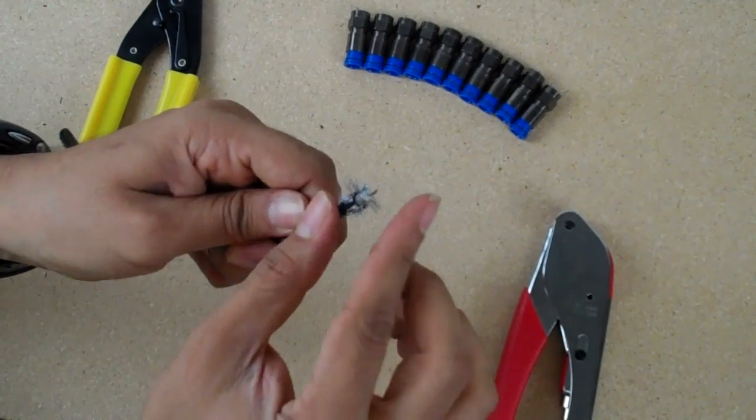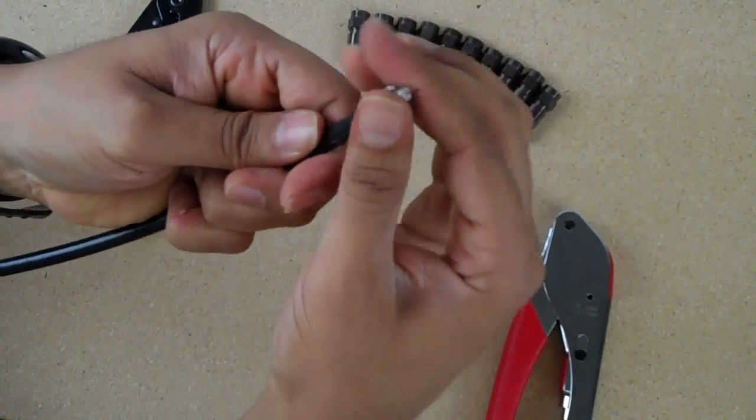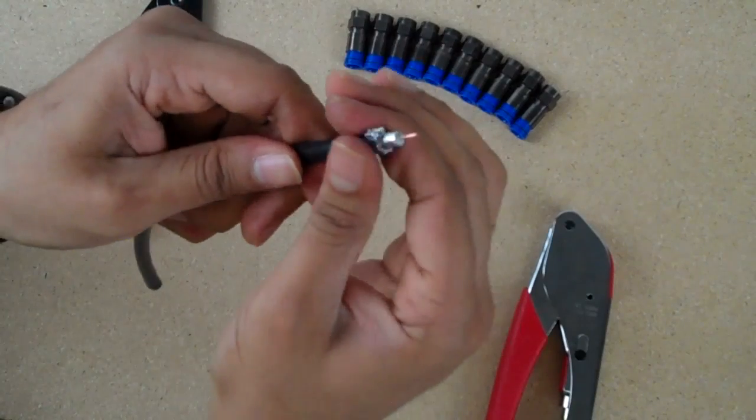Now take the braiding and fold it straight back against the insulation of the cable, so it's nice and even, not lumpy.